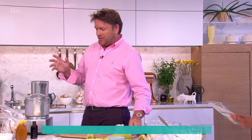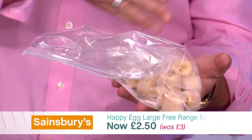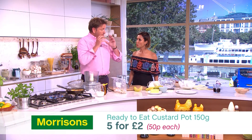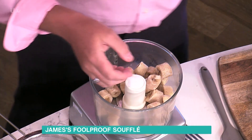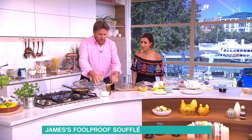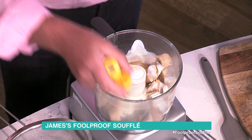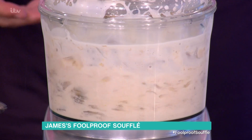For the ice cream: take bananas, peel them, chop into chunks, put in a freezer bag and freeze. You can do the same with British strawberries — take the tops off and freeze them too. Then blend the frozen bananas with a splash of vanilla essence, a little buttermilk — the leftover from making butter — and a bit of honey or sugar.